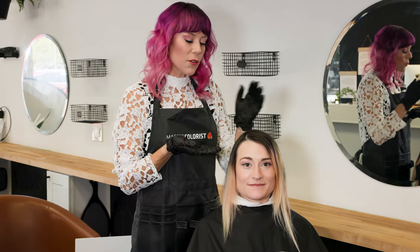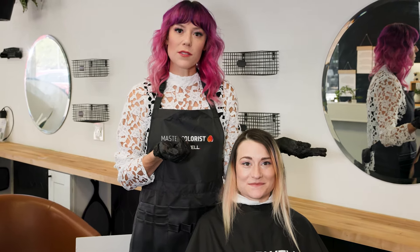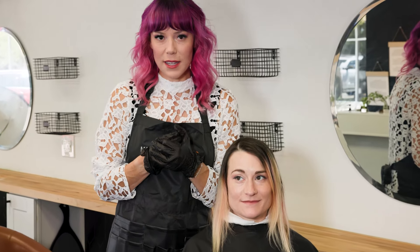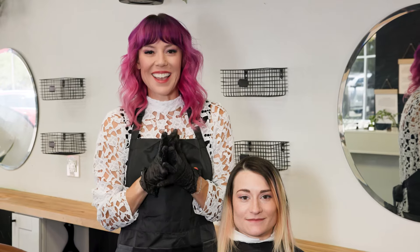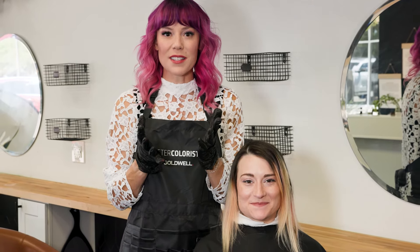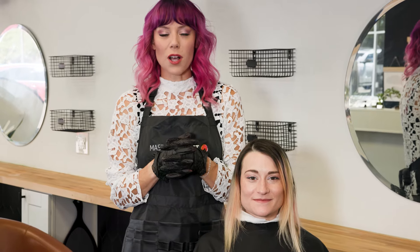Today I'm going to be doing a full head of baby lights using Silk Lifts Strong on Christina. And then I'm going to follow that up with the fish scale technique. I've called it the mermaid tail technique because Christina is a real life mermaid. So you guys stay tuned — we're going to have so much fun today and I'm going to show you what Blonding is all about in my world.